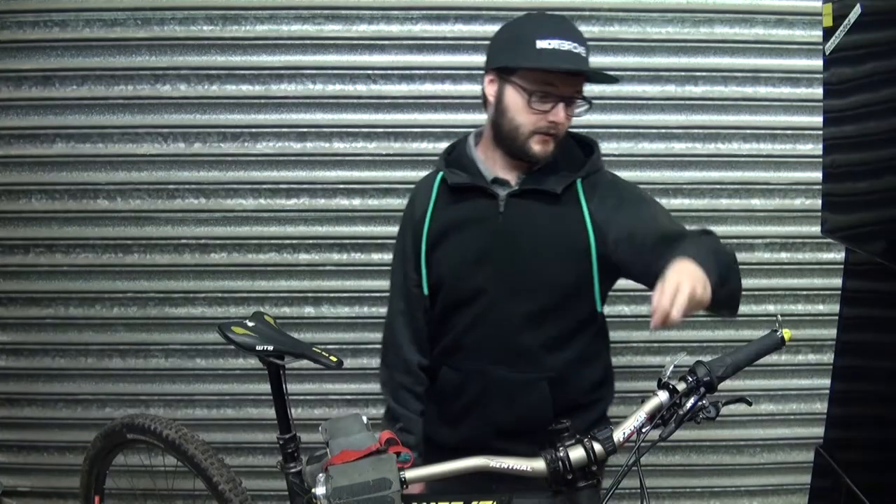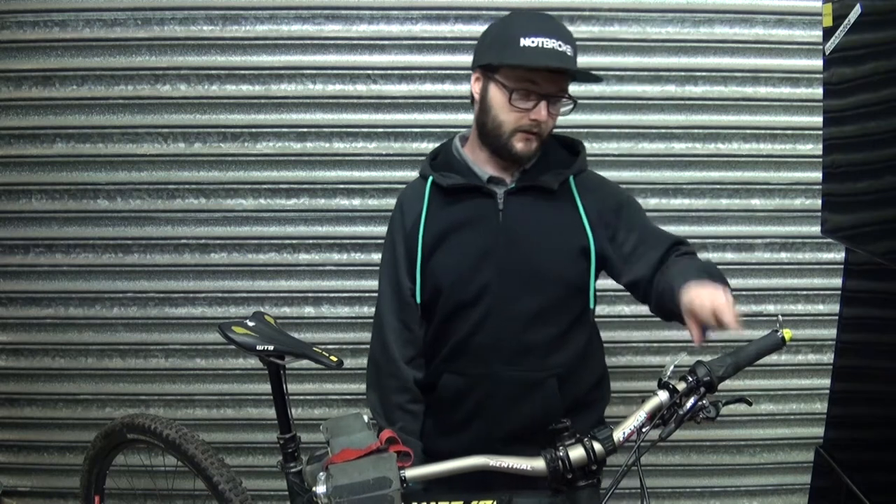As you can see here I've got both my levers on one side already. I've got my gears as well and my dropper. It's a very busy setup.